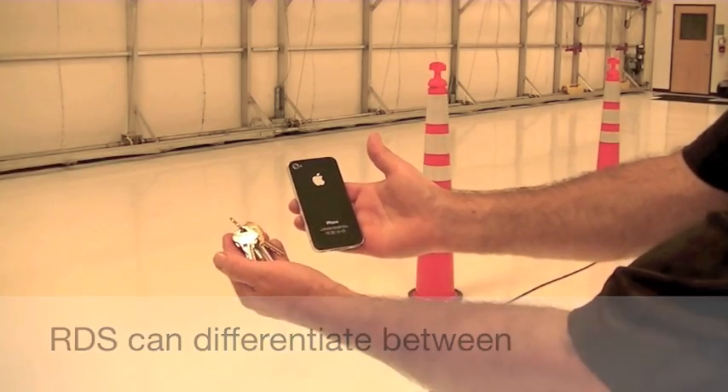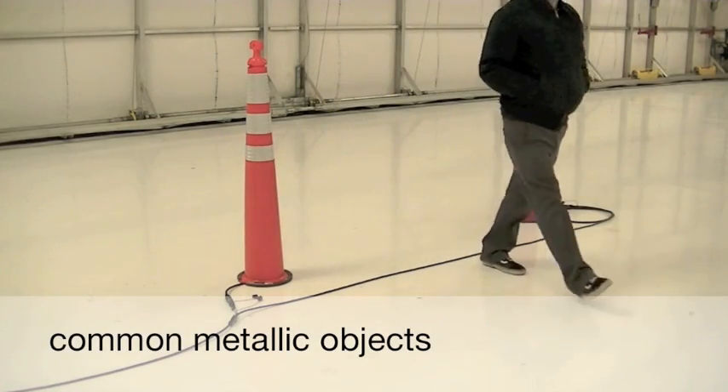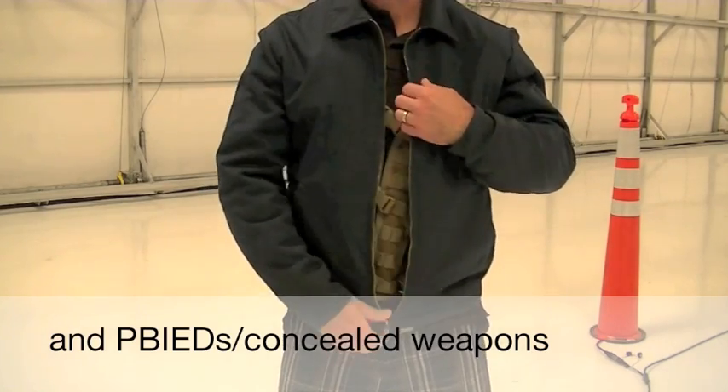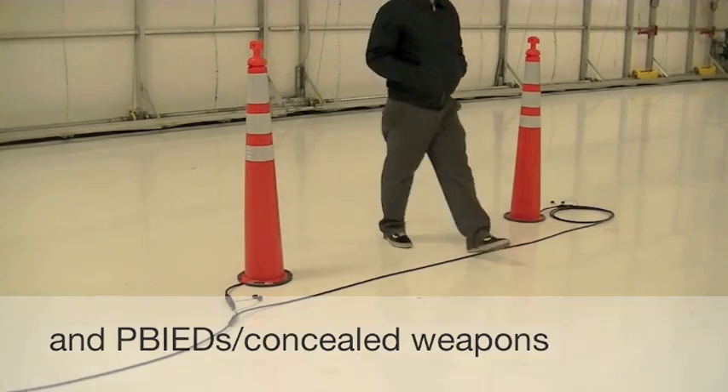Using state-of-the-art cesium vapor magnetometers from Geometrics, the system is able to differentiate between the small amounts of ferrous materials found in common objects and the larger amounts of materials used in lethal explosive devices.